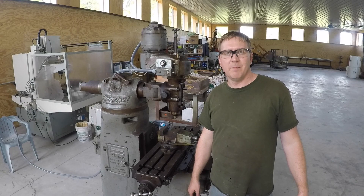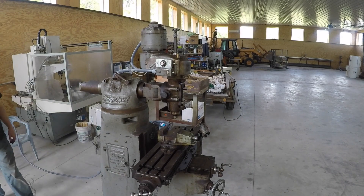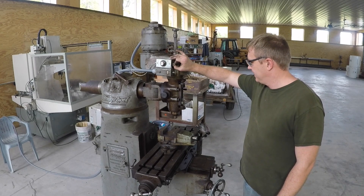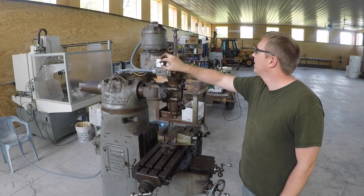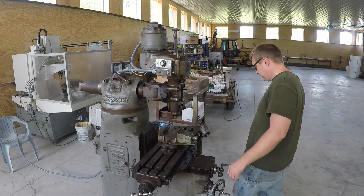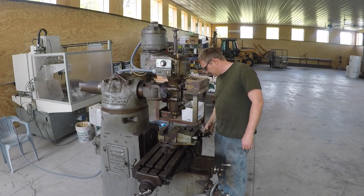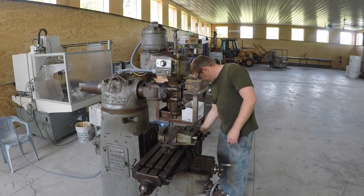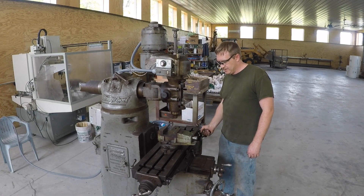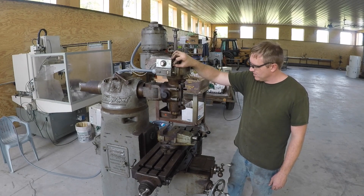I got all my wiring done and things hooked up. I'll show you that in a minute. Let's see if it works. Spindle works. How about the feed motor? That works both ways. Let's try ramping it. That's working. Now let's try reverse — both things in reverse. Not like you'd ever do that.